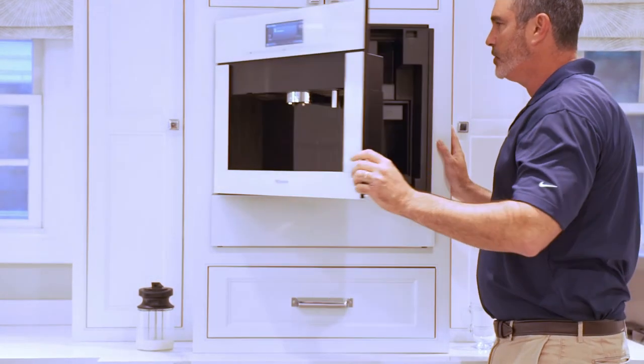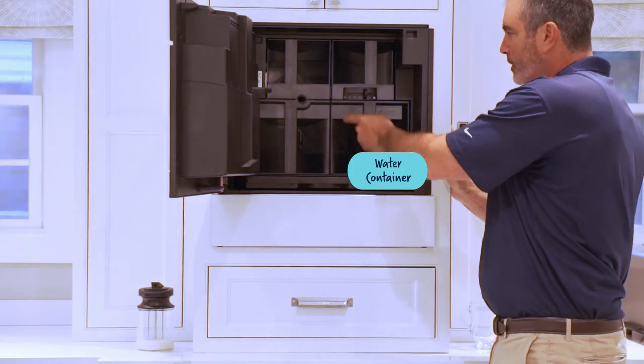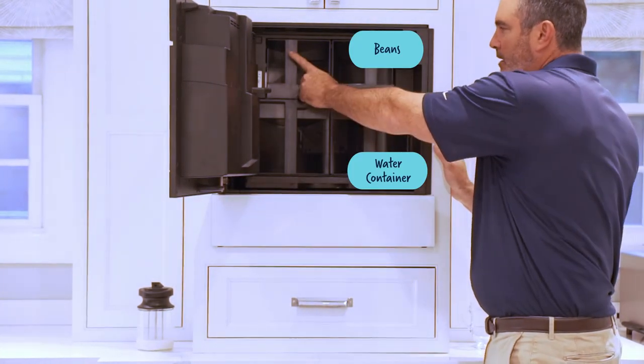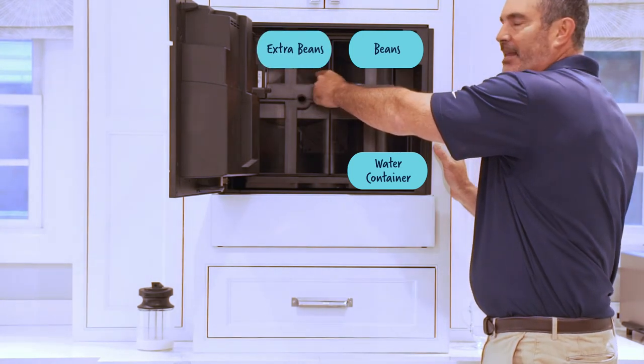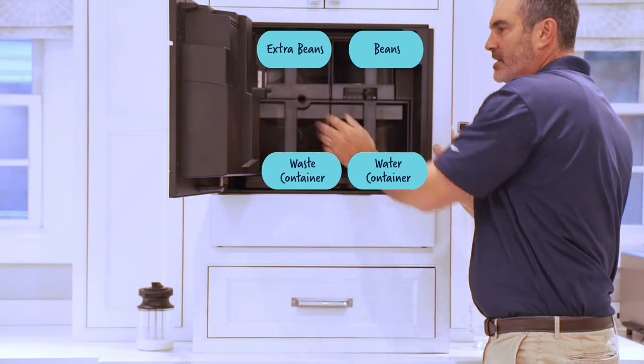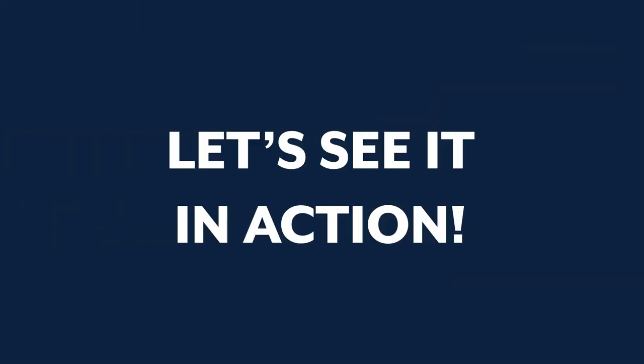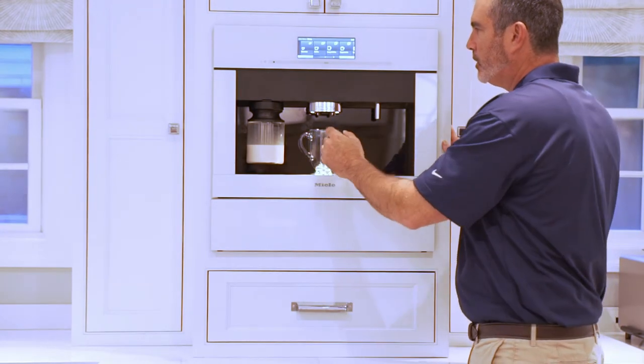Let's open it up and I'll show you the workings of the machine. This is where your water container is, this is where your beans go. Here you can put extra beans, and behind it is the bypass chute — so if you want to put ground coffee in, that's where it goes. This is your waste container. Milk container in, coffee mugs below.